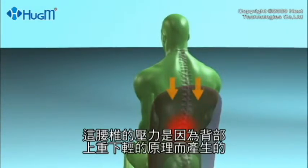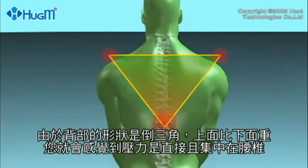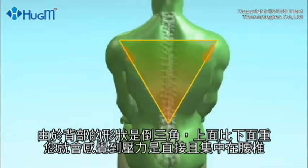This lower lumbar pressure is created by the geometry of the back. If you think of the back as being shaped like an upside-down triangle, with the top part of the triangle being heavier than the bottom, you can see how pressure is focused downwards towards the lower back.